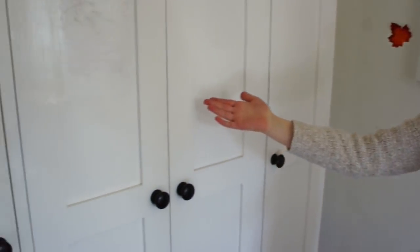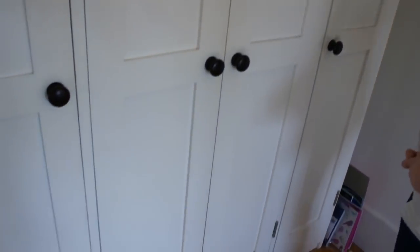So this is my wardrobe. It's an original design — it was actually made by my dad's best friend, who is a carpenter.